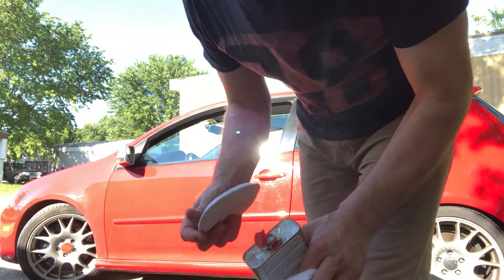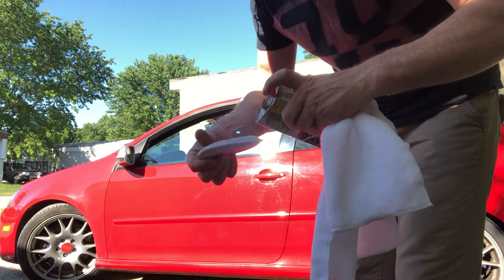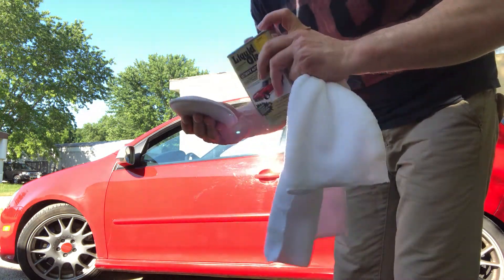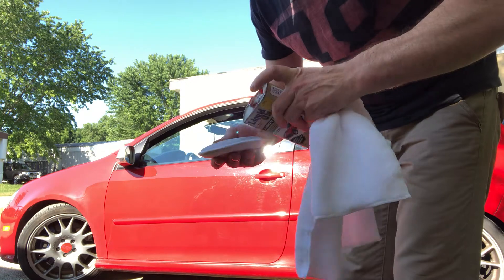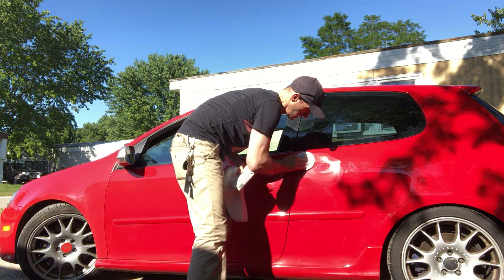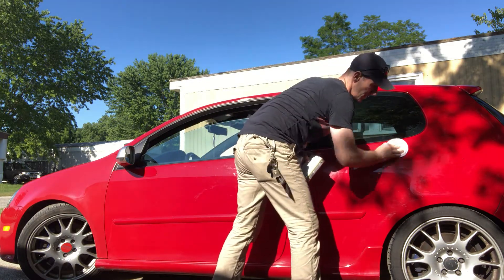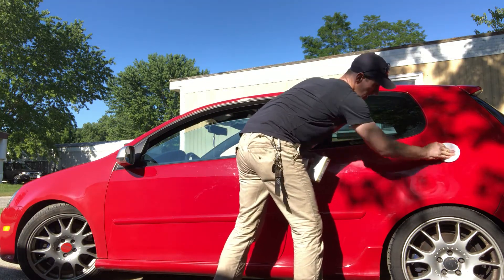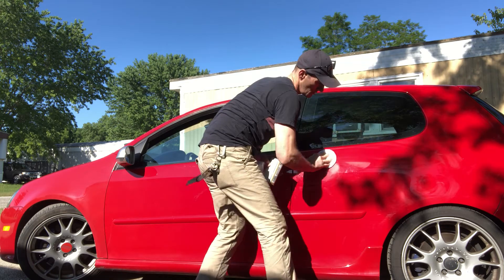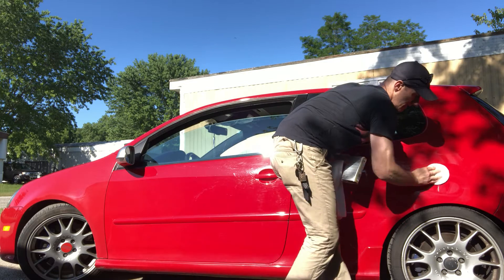This is so simple and easy. Do this side first — you just put some on, you don't need so much, just put some here and spread it over whatever you're going to polish. It dries quickly too.